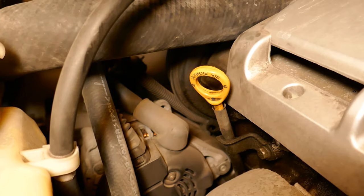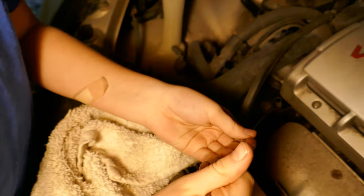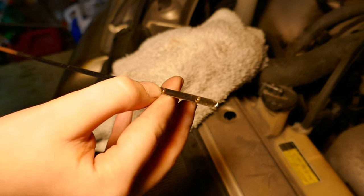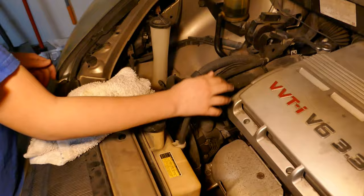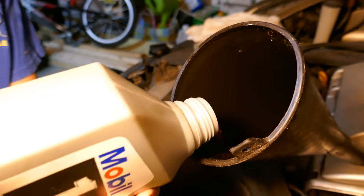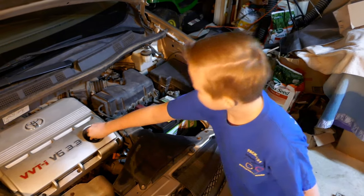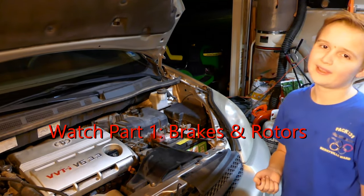Check your car to find the dipstick — here it is. It's just a little rod. You put it all the way down into the hole, pull it right back up, and the oil level has to be between the two marks. Ours is at the first mark, so we need to add more oil to reach the second one. We're going to add about half more. Really what you have to do is put the cap back on, start the car, and you're done. Hope you guys enjoyed — please like, subscribe, and comment. See you all in the next video, bye!